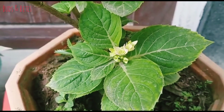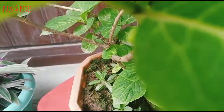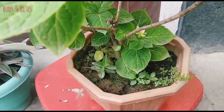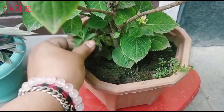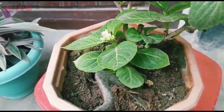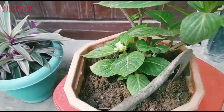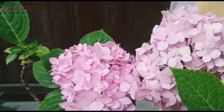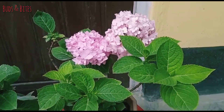If the plant is 3 years old, I will be able to keep the plant and it will grow easily.